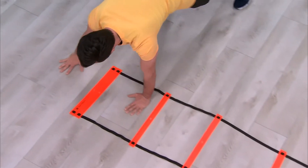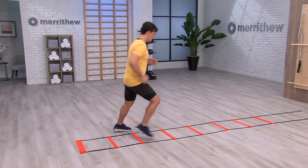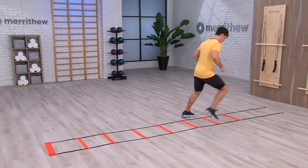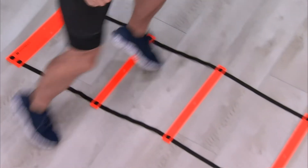With adjustable rungs that alter complexity to match performance results, this ladder can be used indoors or out, on its own or combined with additional ladders, agility discs, or cones for individual or team training.